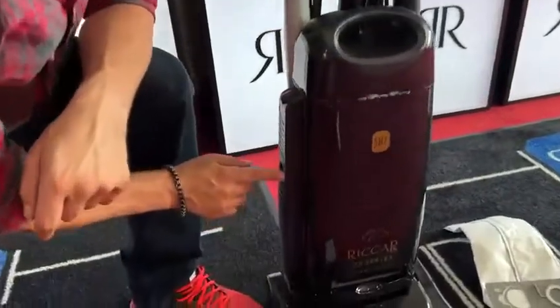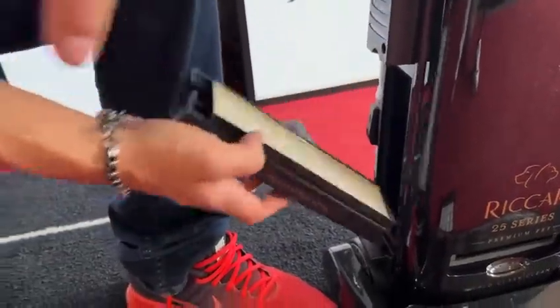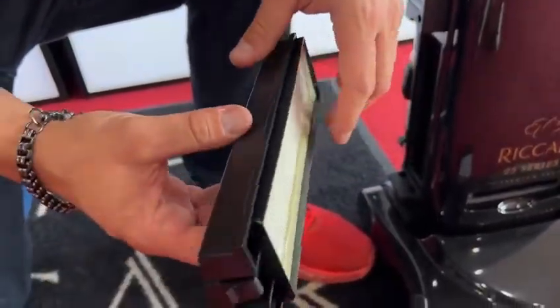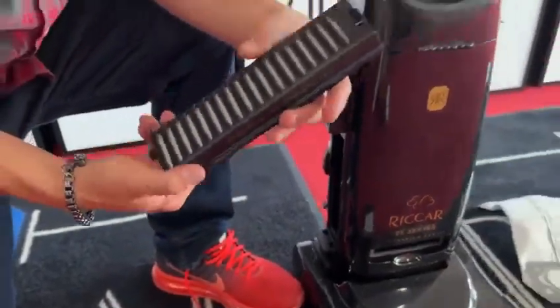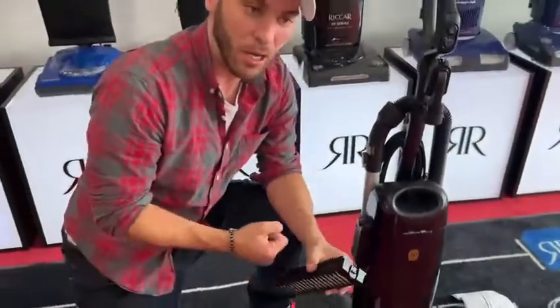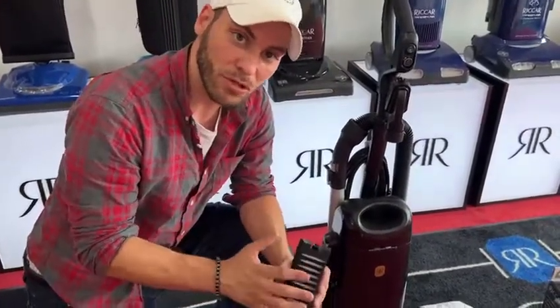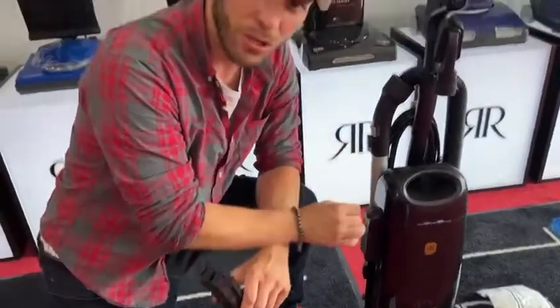On the side here, you're going to notice this is your HEPA media filter. This is a good quality HEPA filter. Now this eliminates down to 0.01 microns. This is going to eliminate that fine dirt, dander, pollen, all that kind of stuff that gets in your home — this is going to filter it. So everything that's coming out of this vacuum is going to be good, clean, quality air that's dander-free, dirt-free, dust-free, all that type of stuff.